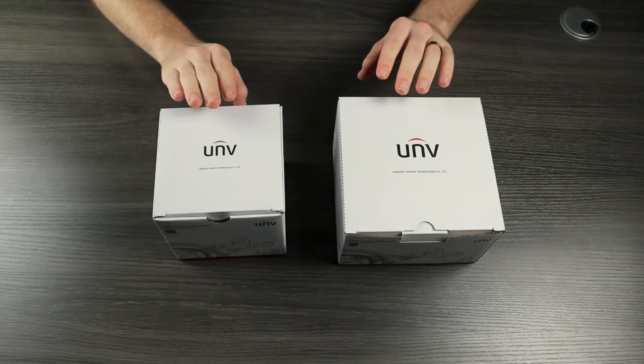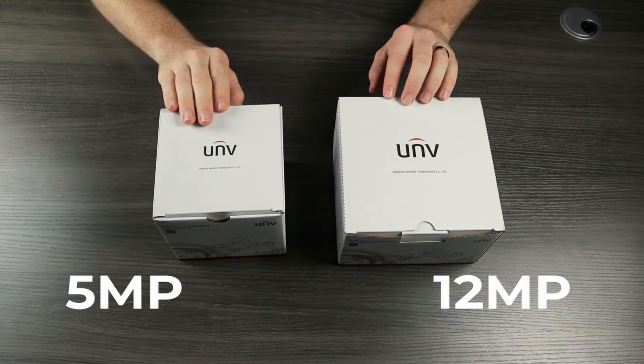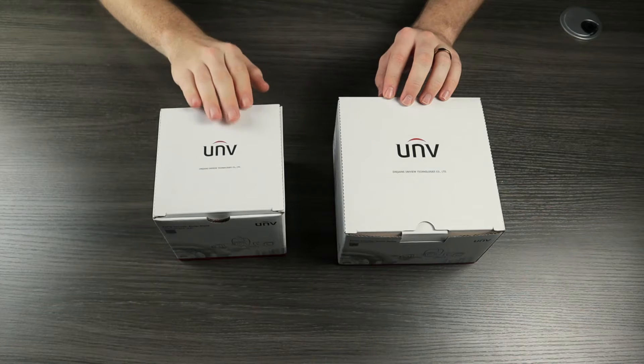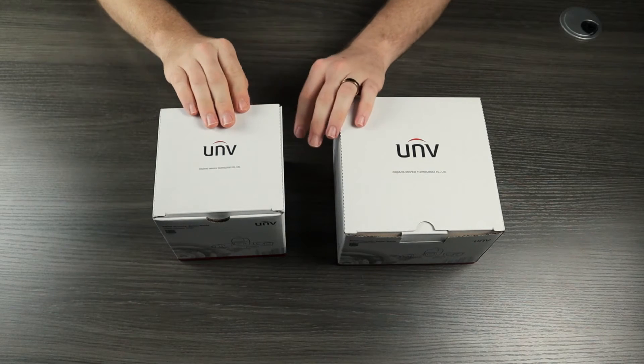Just from looking at the boxes you can tell that there is a considerable size difference between these two cameras. The 5 megapixel version is clearly a lot smaller than the 12 megapixel version.